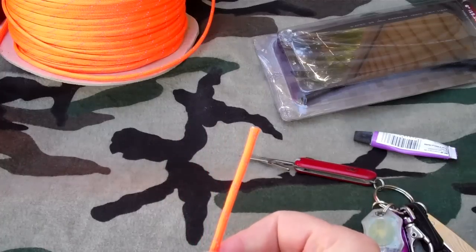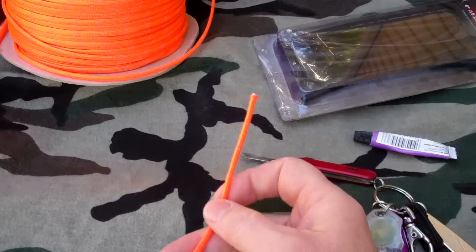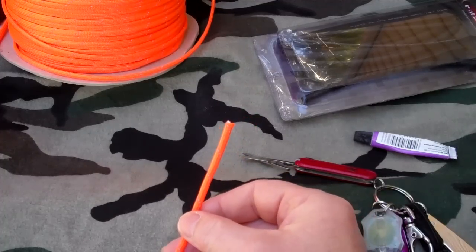Replacing your boot laces with paracord is easy, and here's a good way to give you a nice tip on the end of your boot lace that'll be easy to thread through the eyelet of your shoe.